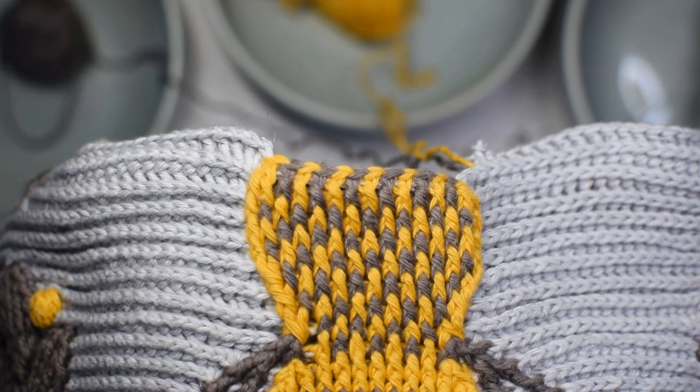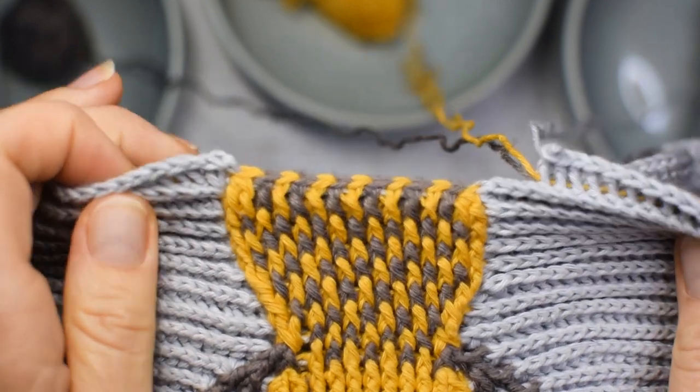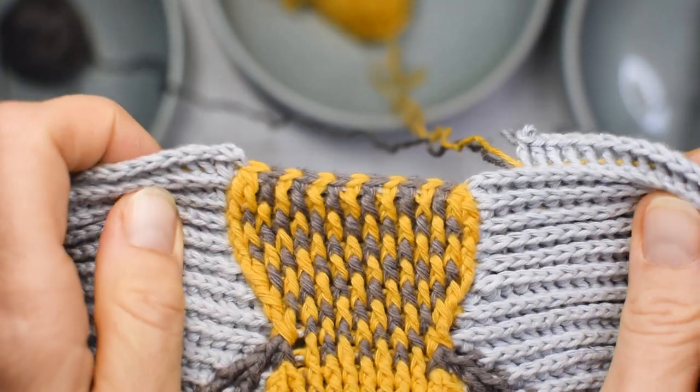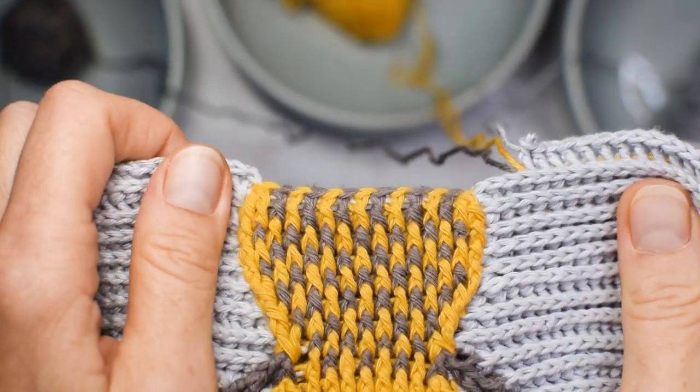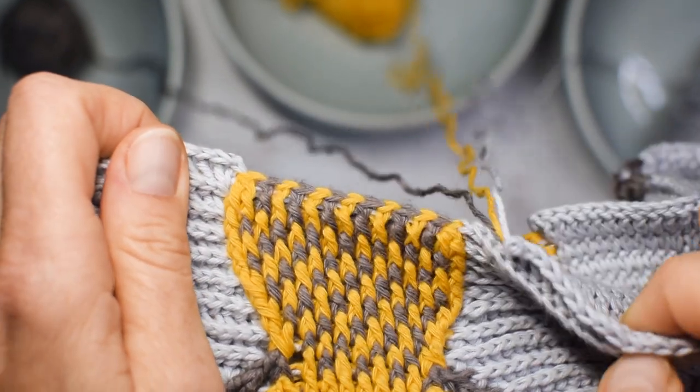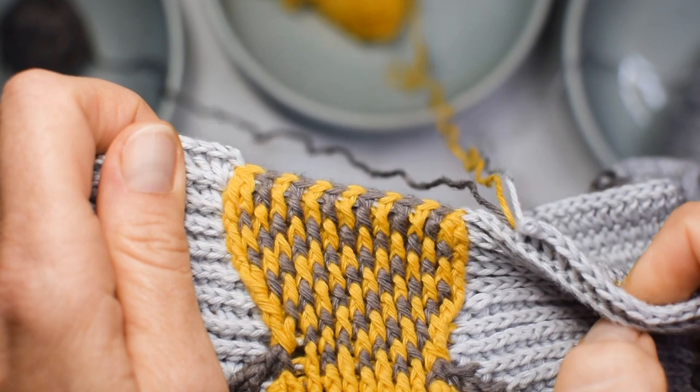Hi everybody, Natalia at OssiniCrochet.com. In this video I would like to show you how to handle a few colors when you are working on a multicolored embossed crochet project. This technique can be useful even if you're working only with two colors, and the more colors, the more useful it is.